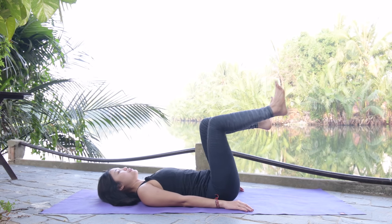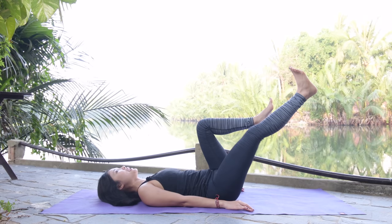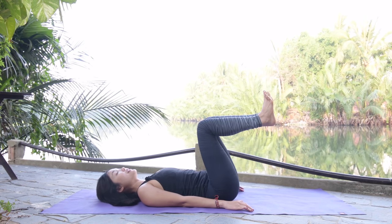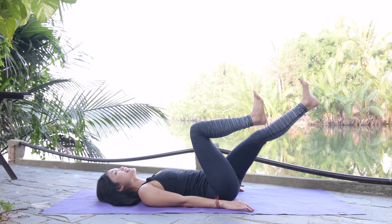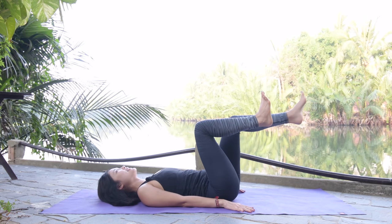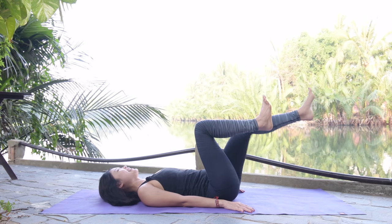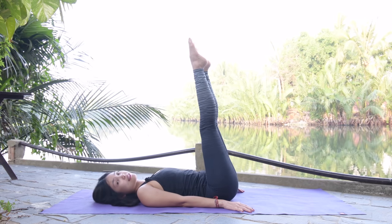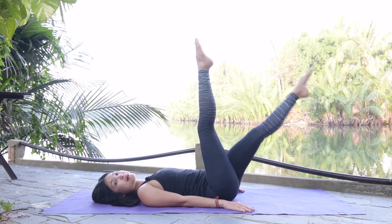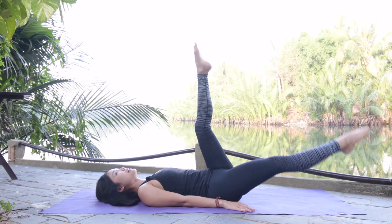If your hand can go all the way under your lower back, that means your back is arching and we don't want that, so just press your lower back down. Keep breathing. Inhale, lengthen, exhale, come back — and five, to the other side, four. Inhale lengthen, exhale bring it back, and three. Activate your feet — you can pull your toes all the way to the front as long as you activate your feet.